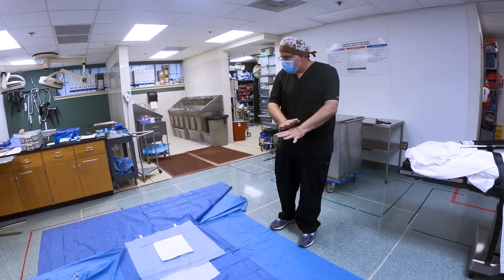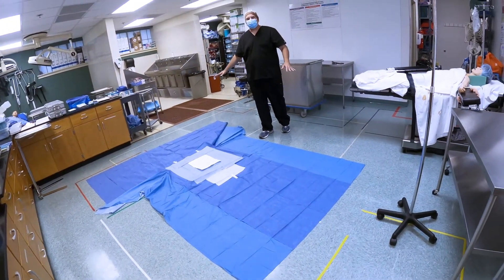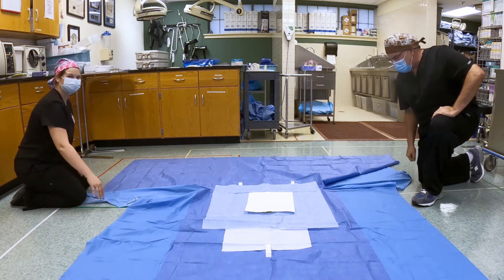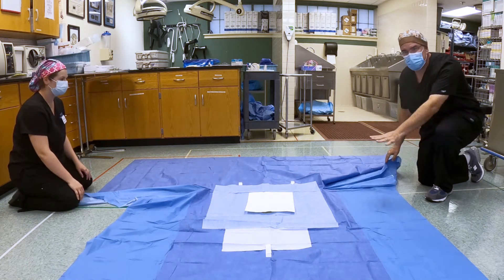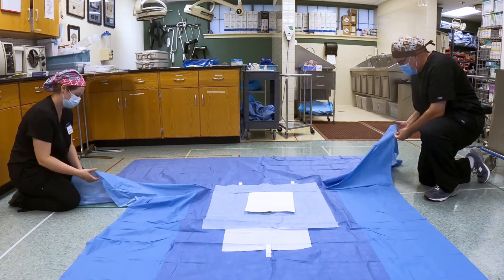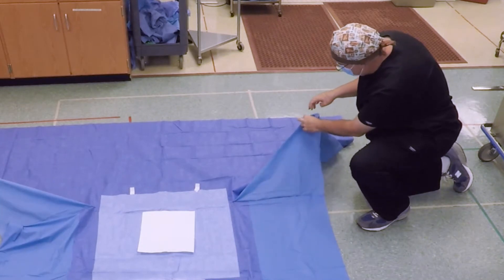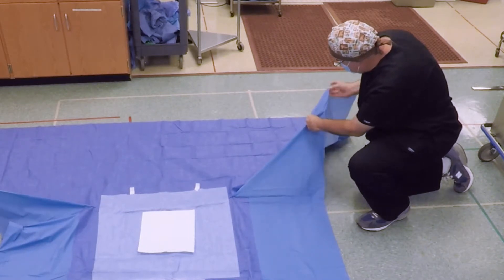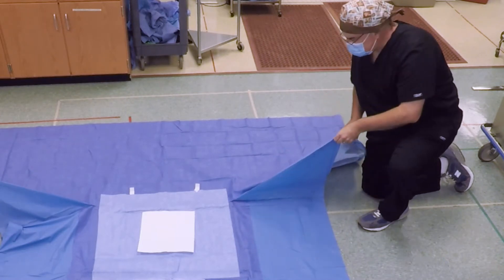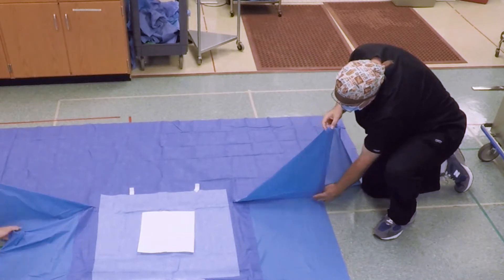The first thing you do is spread out your laparotomy drape on as large a floor surface as you possibly can. To do this, you're going to need a partner to help you. Stretch out the laparotomy drape as long as you can — you're going to find that these creases are your friend. Notice this first diagonal crease right here. Pull this all the way up to the diagonal crease and fold it down so that this line here is perfectly horizontal.